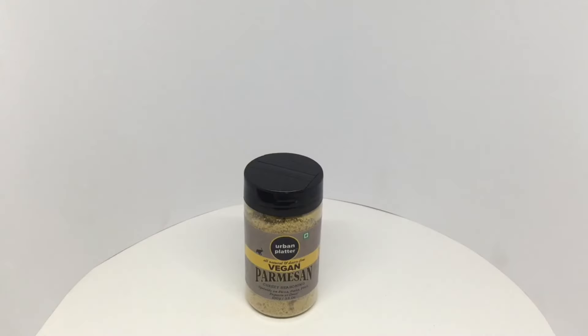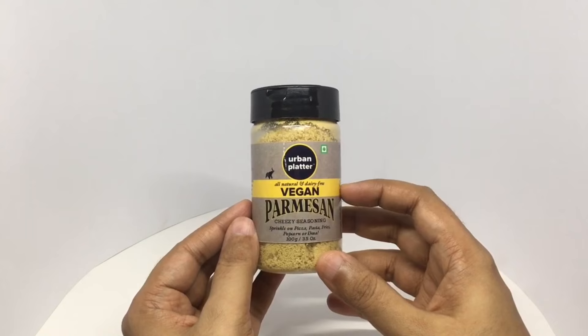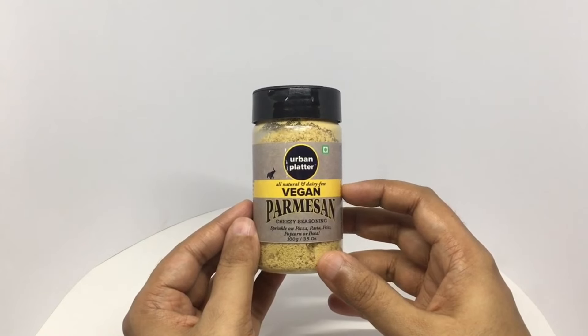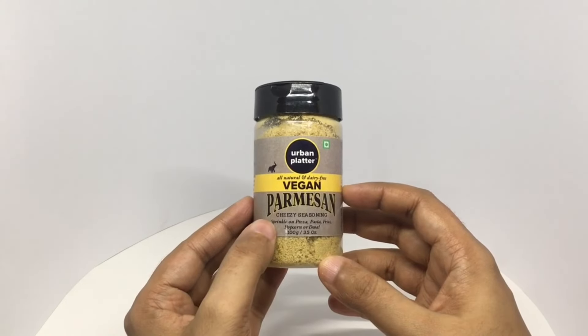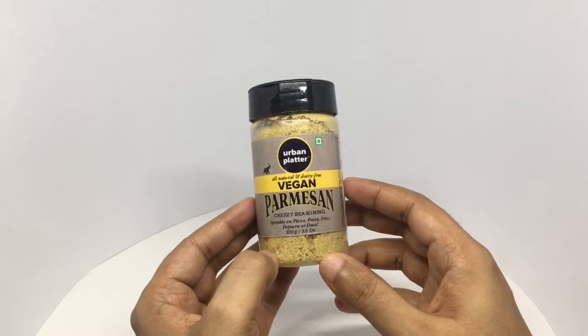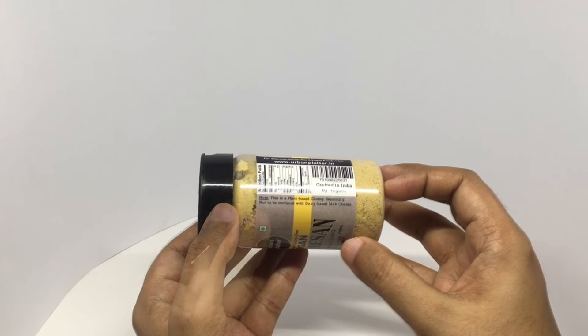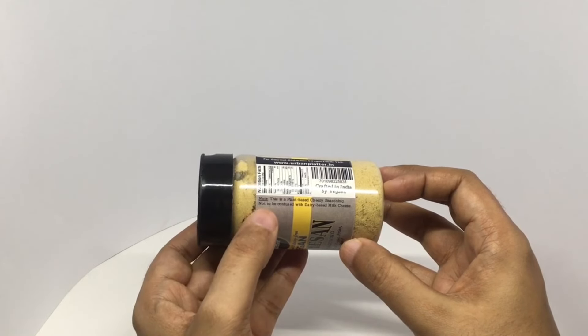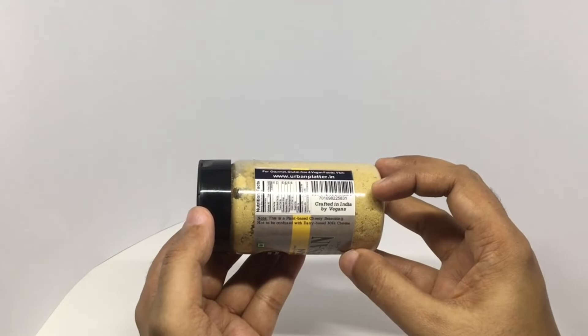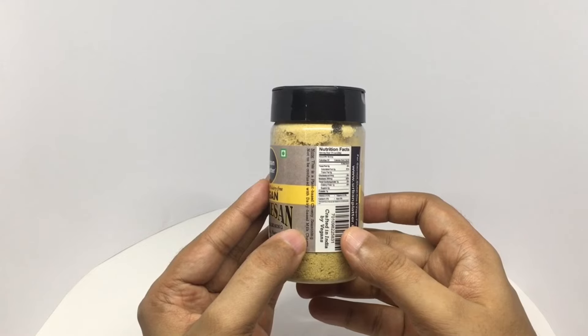Let's take a look at this vegan cheese. This is by Urban Platter — all natural and dairy free vegan parmesan, a cheesy seasoning. Vegetarian product. This is a plant based cheese seasoning, not to be confused with dairy based milk cheese. Crafted in India by vegans. One serving is 28 grams, with 80 calories.